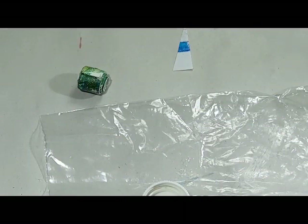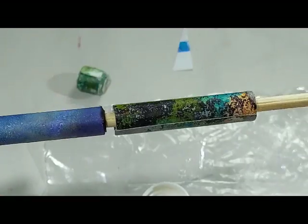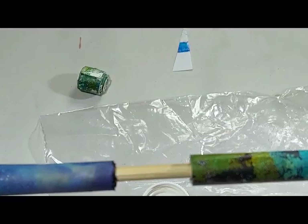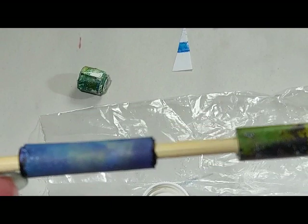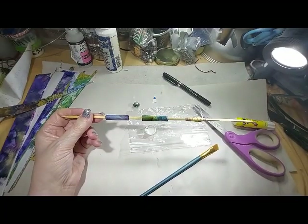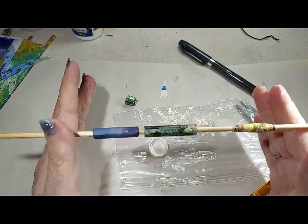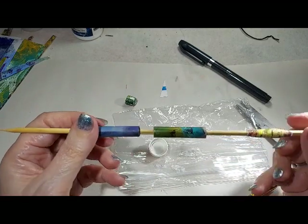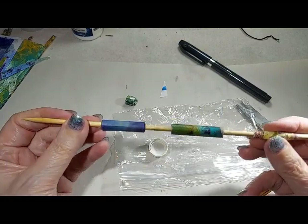Now to glaze them — I have one of these skewers that I took a candle and waxed it a little so it's slick. When I glaze it, if glaze drips over a little bit, it doesn't stick and you can still get your bead off. Just be careful and gently brush on your glaze. You can keep them on these sticks and put them between two glasses or two jars to dry so they're hanging out in the air. They pull off these pretty easy.